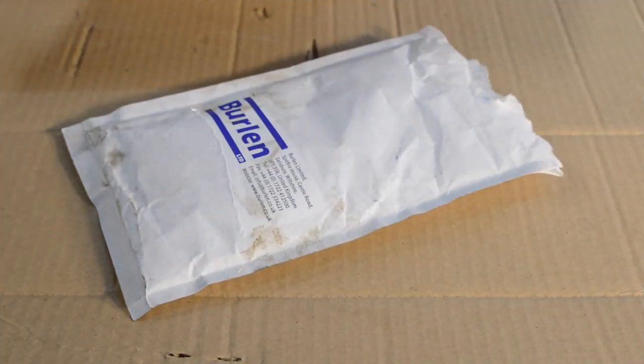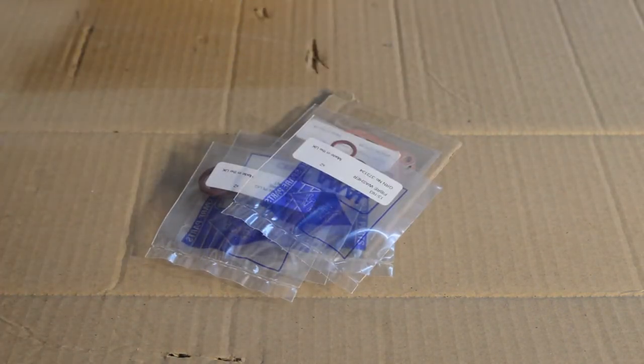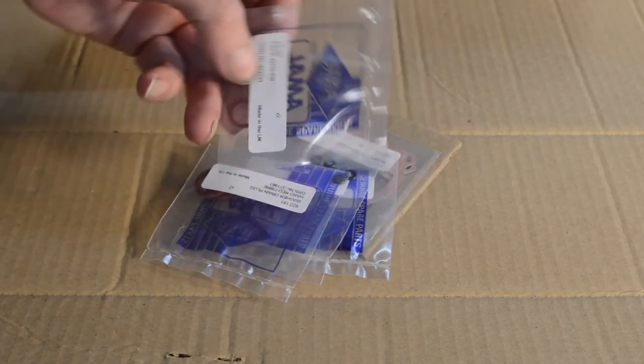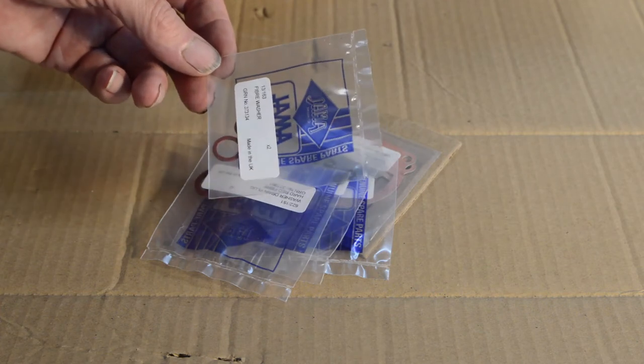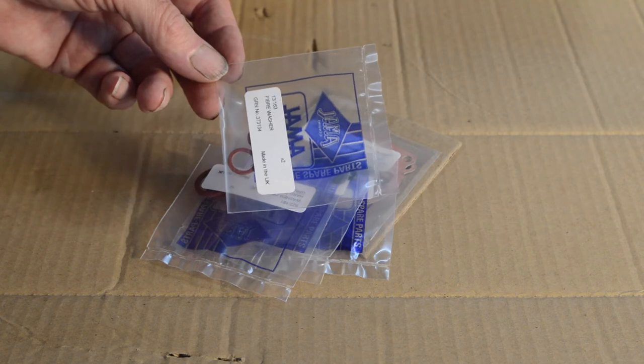Welcome back to part 2 of our look at my Amal concentrics fitted to my Firebird. The postman dropped off some little bits from KML, who were very quick despite the very difficult trading conditions that everyone's experiencing at the minute. Well done to them.